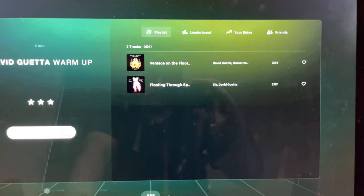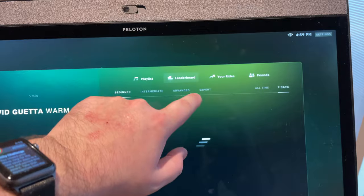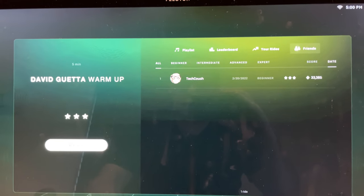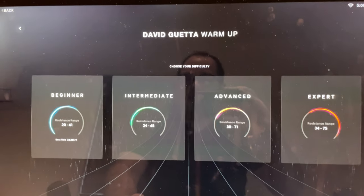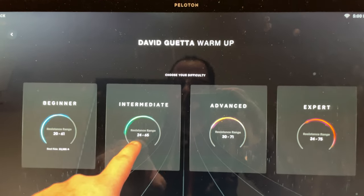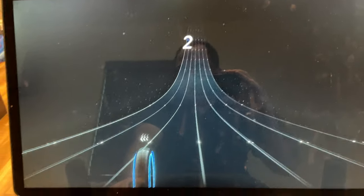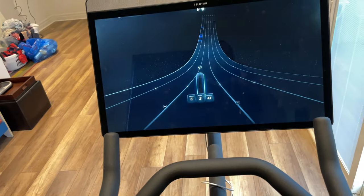Here it is — here's some info. This shows the music, you can look at the leaderboards, and you can see which of your friends have done it. I'm going to play on intermediate to keep it relatively easy for me, and then I'm going to get started. Let's just start riding.